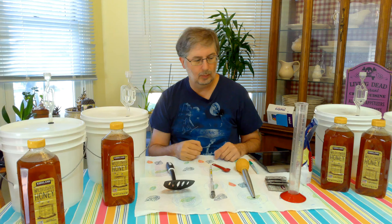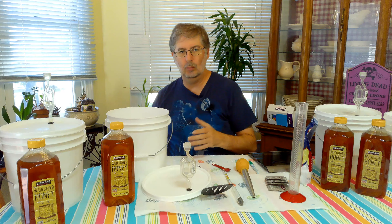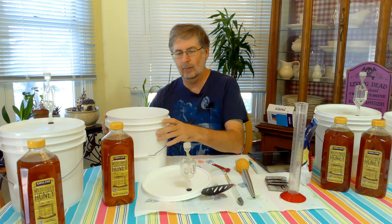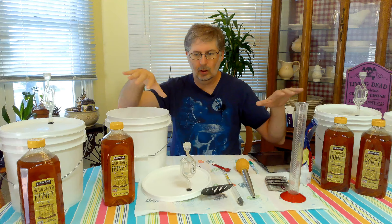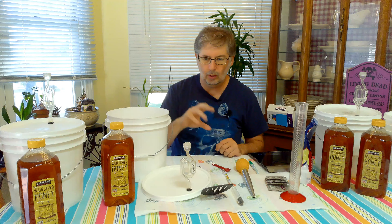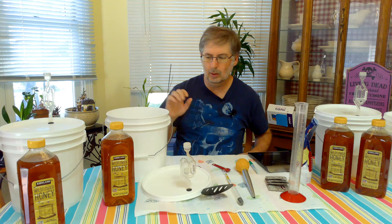Let's go ahead and get started. Now, two things I've already done: I warmed up the honey in hot water in the sink. A lot of times when I'm doing these I fill up a bucket with hot water and put the honey container in there. Because we're working with four containers of honey, I used the sink — filled it up with hot water and submerged them in there for about 10 minutes. It makes it quicker to dissolve.